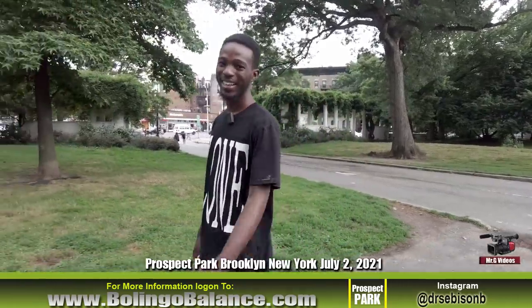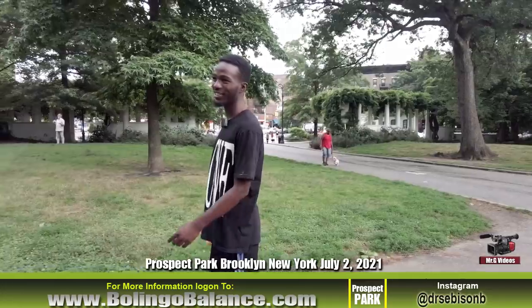Hello everybody, my name is Victor Bowman, aka Dr. Sevis Song. We're in the park.